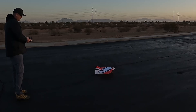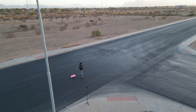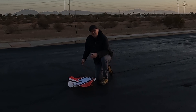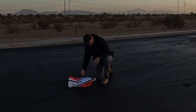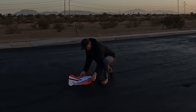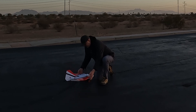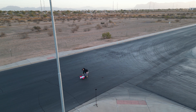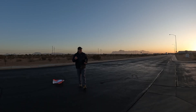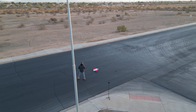Control surface check: left, right, up, down. I tested CG before, but I just want to double check it. Typically on a wing like this, it's about 25% back. My guess is it's right here where the KF-4 airfoil ends — and that's about right where we have it. I think we're right on. What's nice is the battery ended up right on the center of gravity.